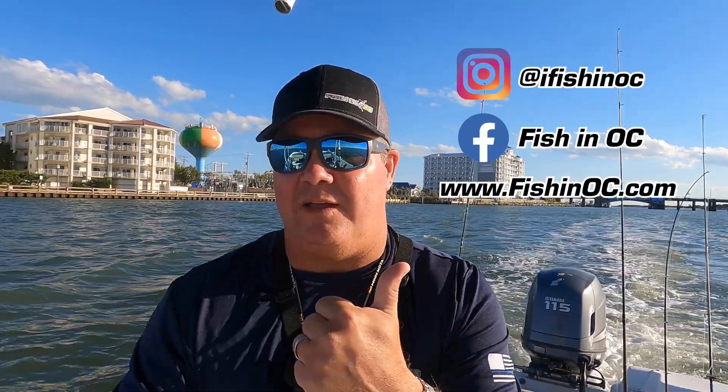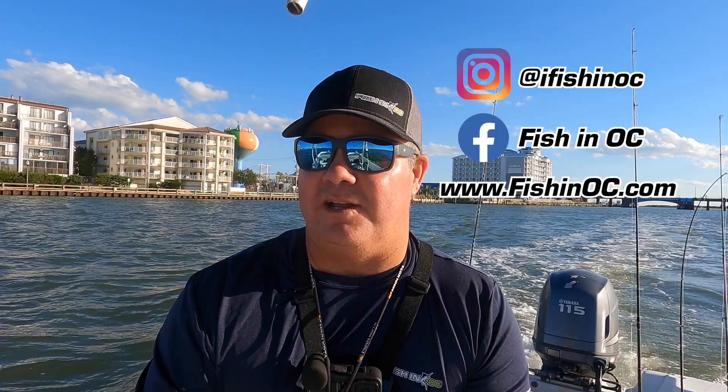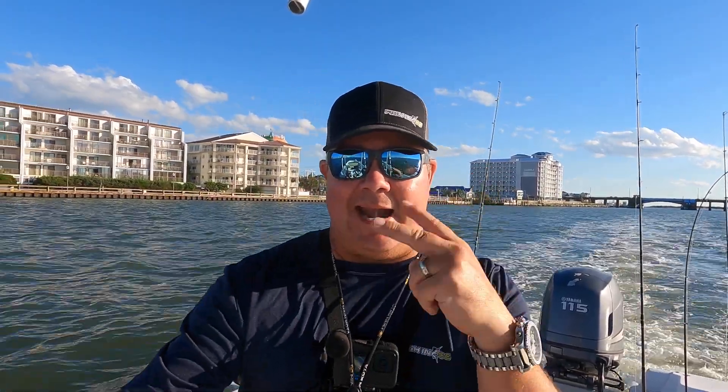Hope to see you there. If you haven't already, subscribe to the channel, like us on Facebook and Instagram. It's Fishing OC on Facebook, i Fishing OC on Instagram. You want to see episodes of our show Hooked on OC — it's youtube.com/unseen pro. Gotta get home and cook some steaks later!